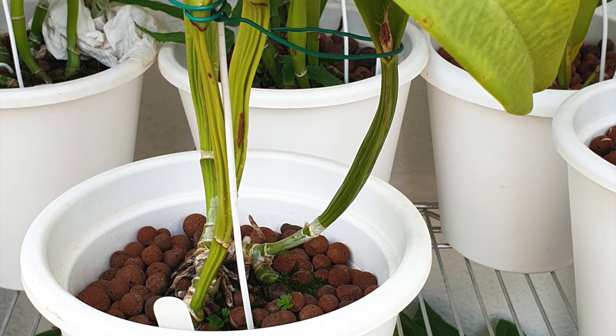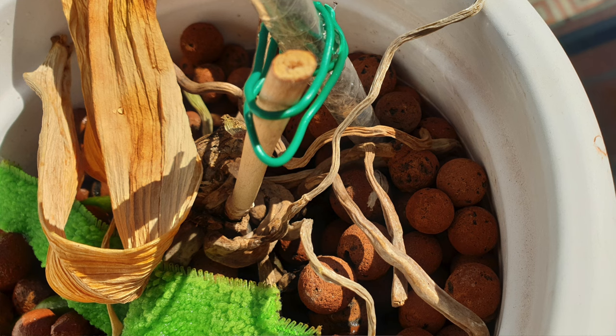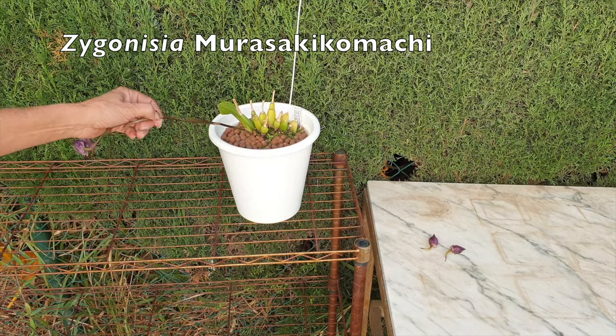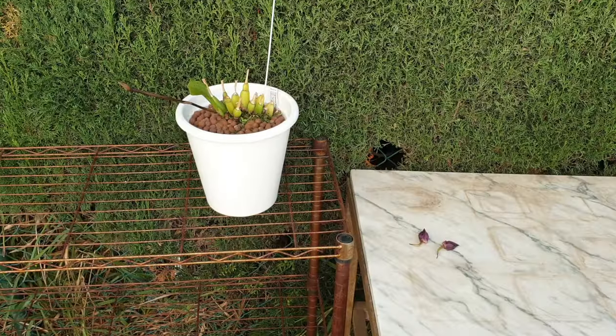If pseudobulbs start to shrivel all at the same time, that is reason for concern. On monopodial orchids like Phalaenopsis, slipper orchids, and vandas, roots begin to rot and the base of the plant develops a black dry rot. Sunken spots on the leaves enlarge and form yellow streaks. Older leaves become leathery and younger leaves may become reddish. The flower stalk can develop sunken rotten spots with premature bud drop.